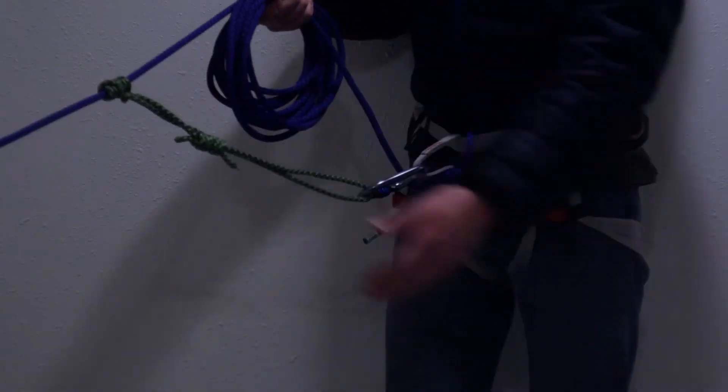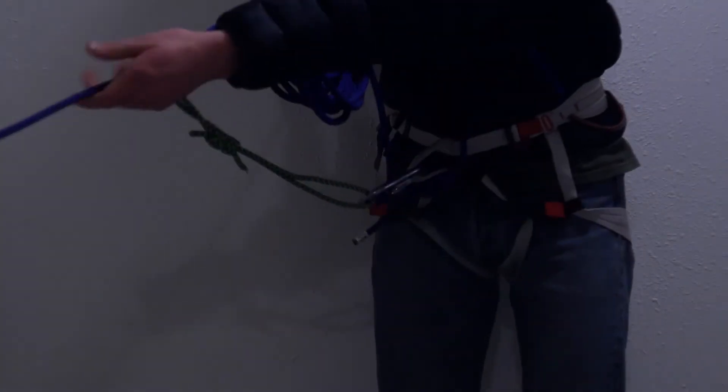Set up a Prusik on the non-loaded line and keep it taut as a tether. Now it's time to move down to the crevasse to check on the climber's condition.